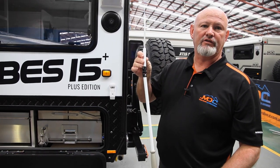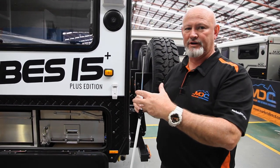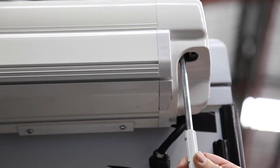This is your manual override. If something happens and you lose power to your electric awning, this is your manual override so you're always going to get it in or out. It just goes up here, fits in a little thing there, and you wind it out.